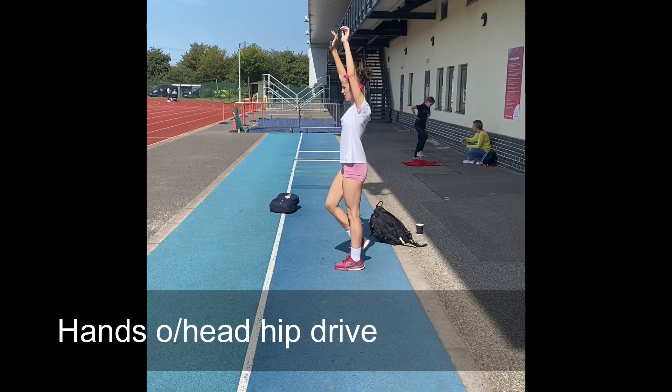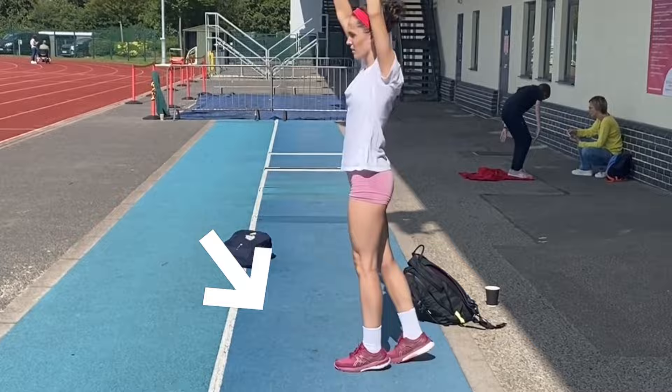Here we have a further hands overhead exercise and this is to develop the drive of the sprinting action. Simply lift the thigh to parallel and push back diagonally behind the hip to create some force into the ground. As before, you can of course use your arms whilst you're performing this exercise.